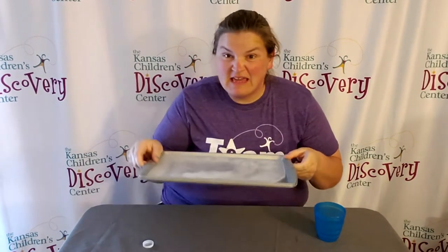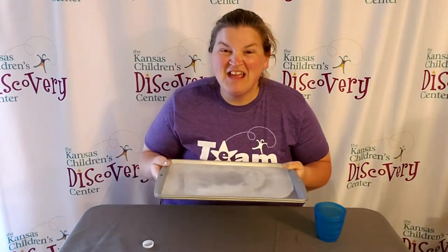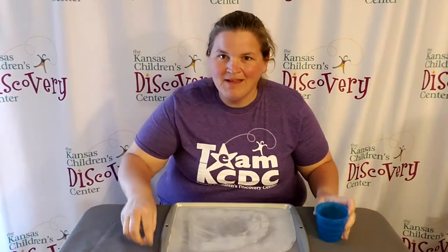All you need is a baking pan. It doesn't really matter the depth — how deep it is. You just want to make sure that you can fill it a little bit with water and that it can fit in your freezer. Then you just need a little cup and a recycled lid, like from a water bottle or a milk carton or something like that.